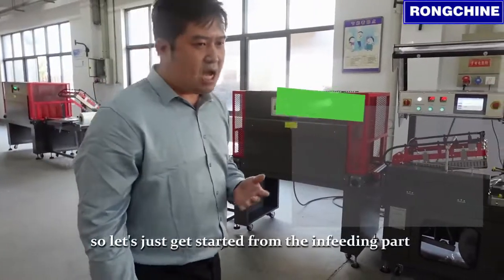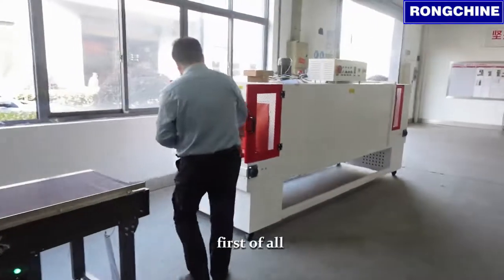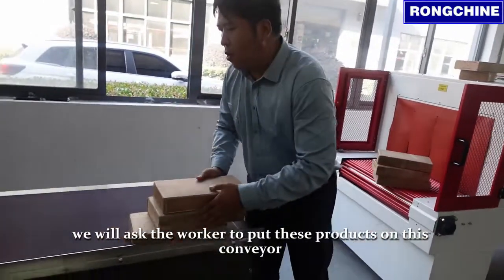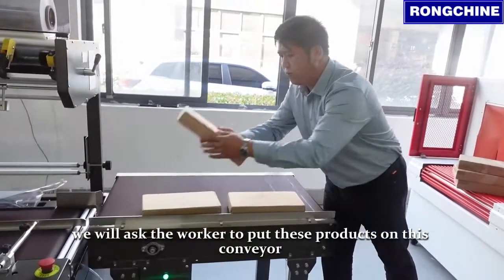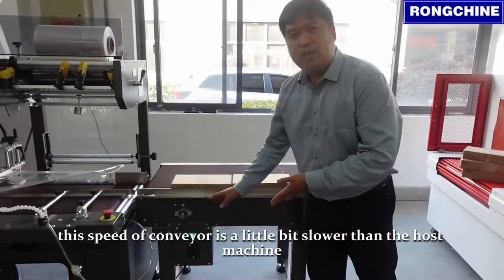So let's just get started from the in-feeding part. First of all, we will ask the worker to put these products on this conveyor. The speed of the conveyor is a little bit